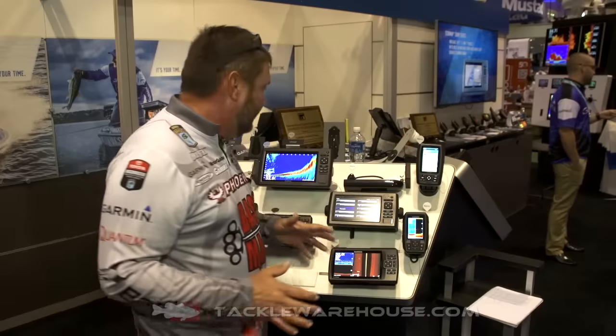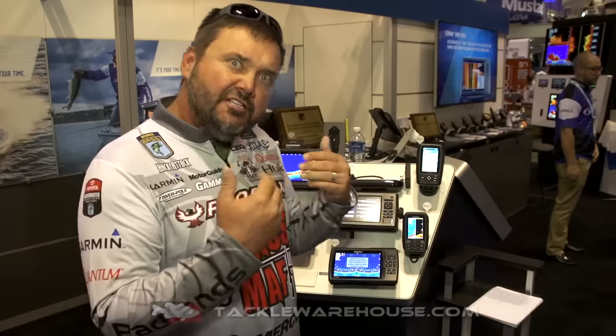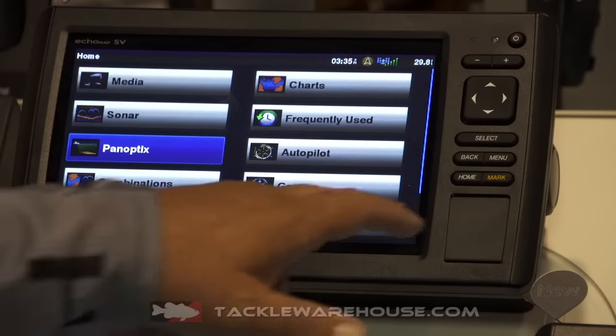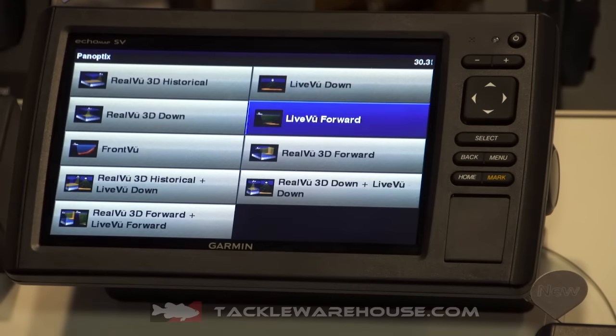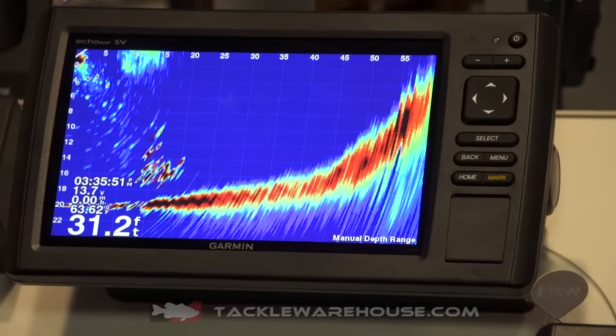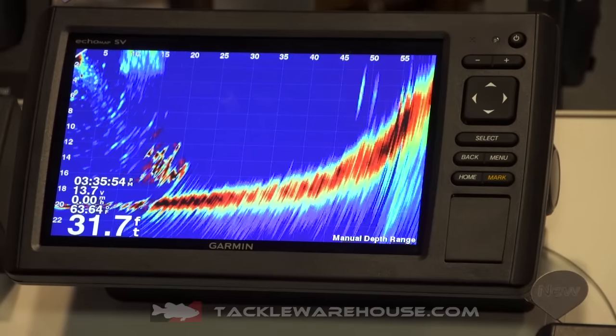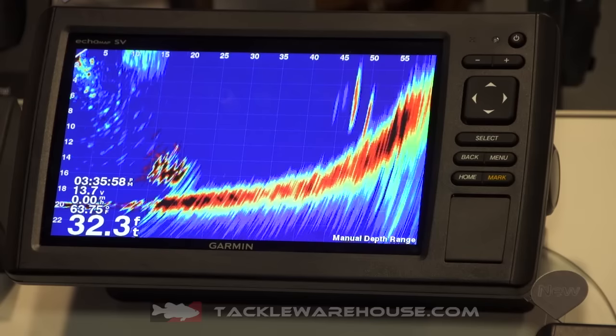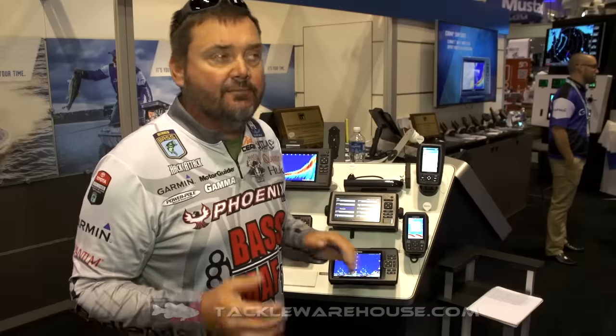For the people out there that haven't seen it, what Panoptix is is a forward-facing transducer where the images you get back are in real time. Wherever you have that transducer pointed, you see what's there at that moment. If a fish swings to the left, you see him swing to the left; to the right, you see him swing to the right. Which has never been done before, because again, it's real time — there's no delay.